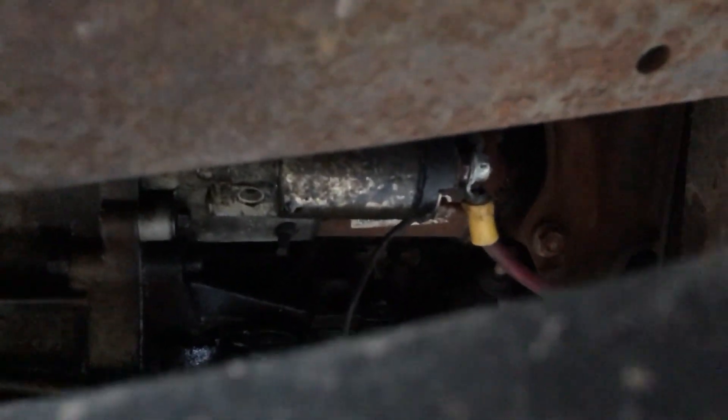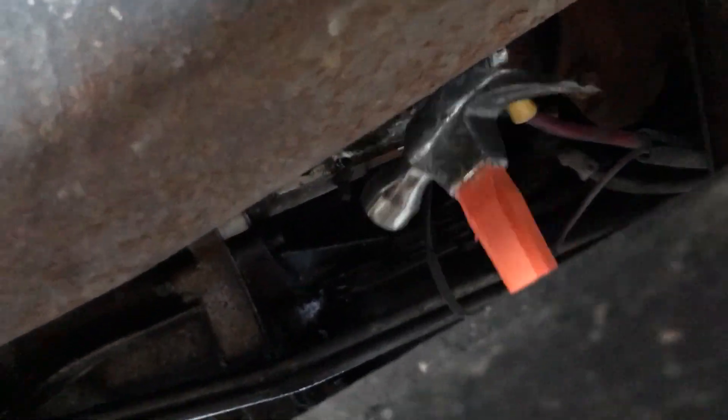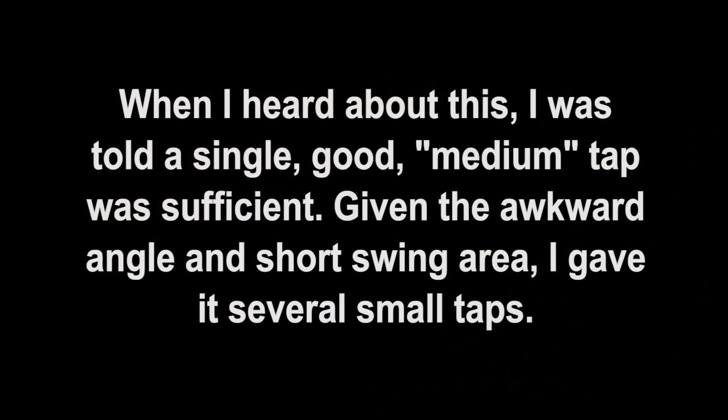That's the starter with that red wire coming off of it. Let's see what happens.